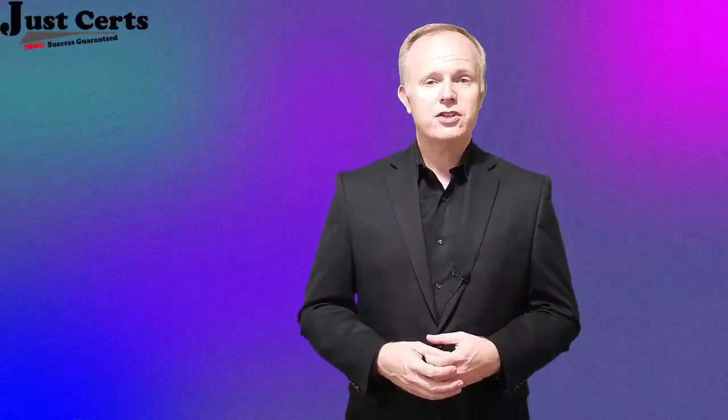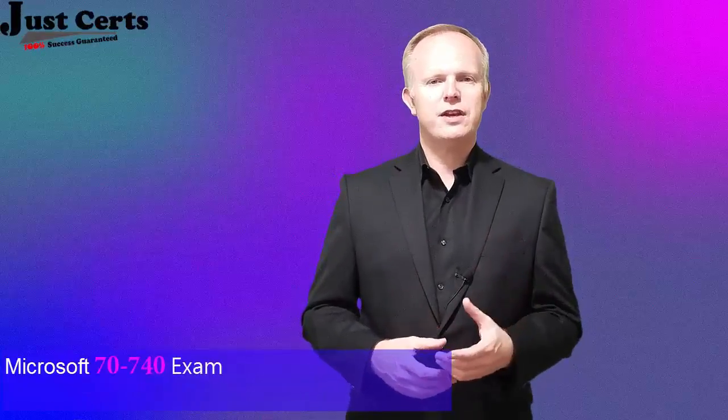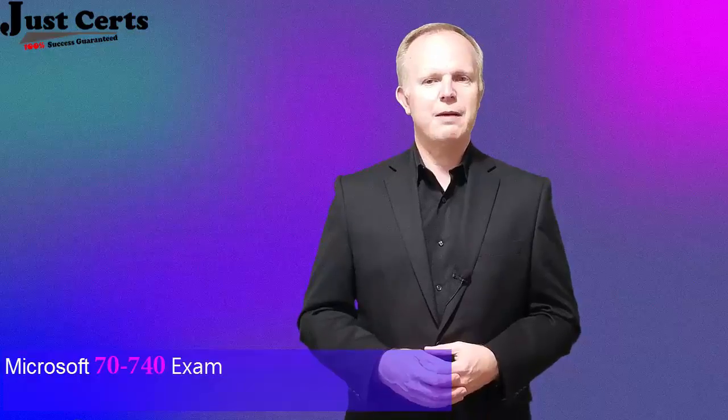Hi and welcome to a brief preparation session for Microsoft's 70-740 exam, which is related to Microsoft Certified Solutions Associate Certification. This session will contain a short overview of the exam, and then I'll share my preparation advice to achieve success in this exam with minimum preparation time. I hope you'll like it.